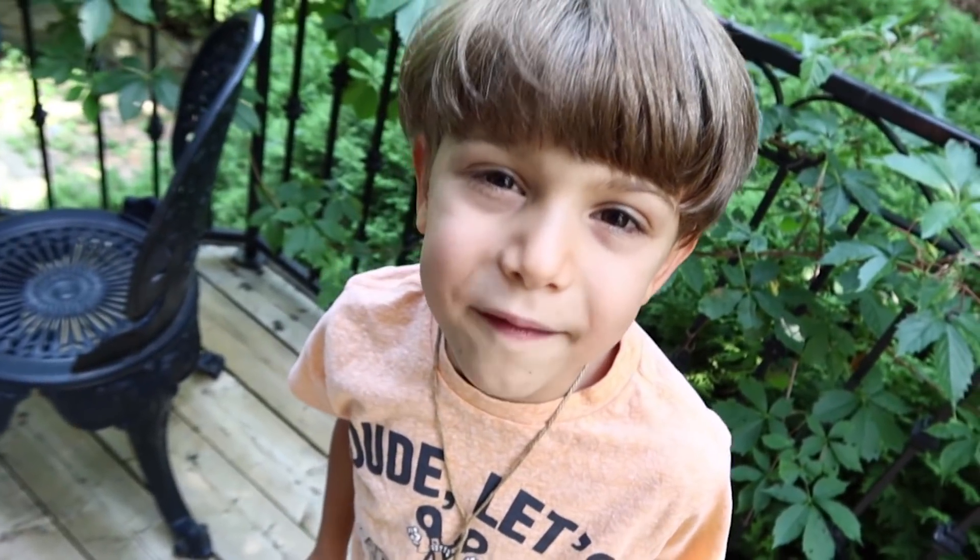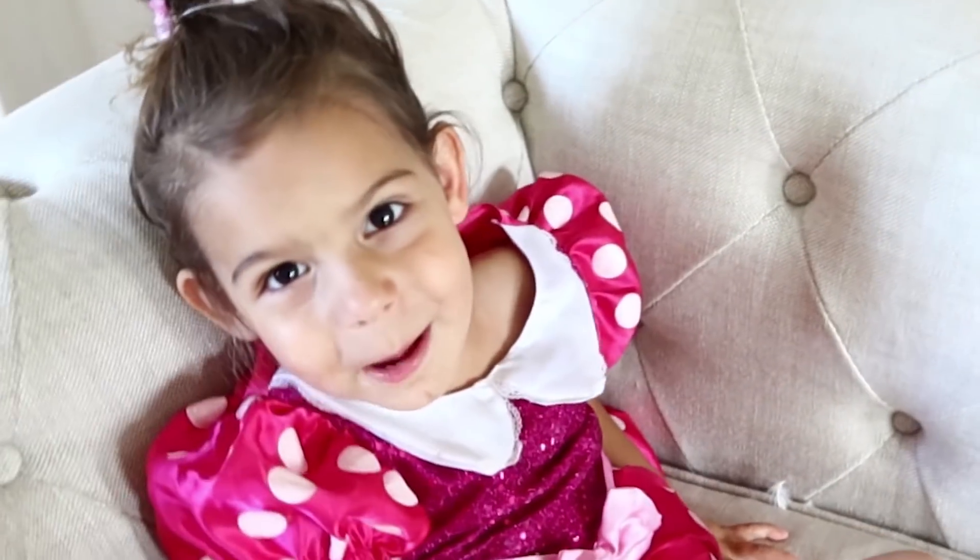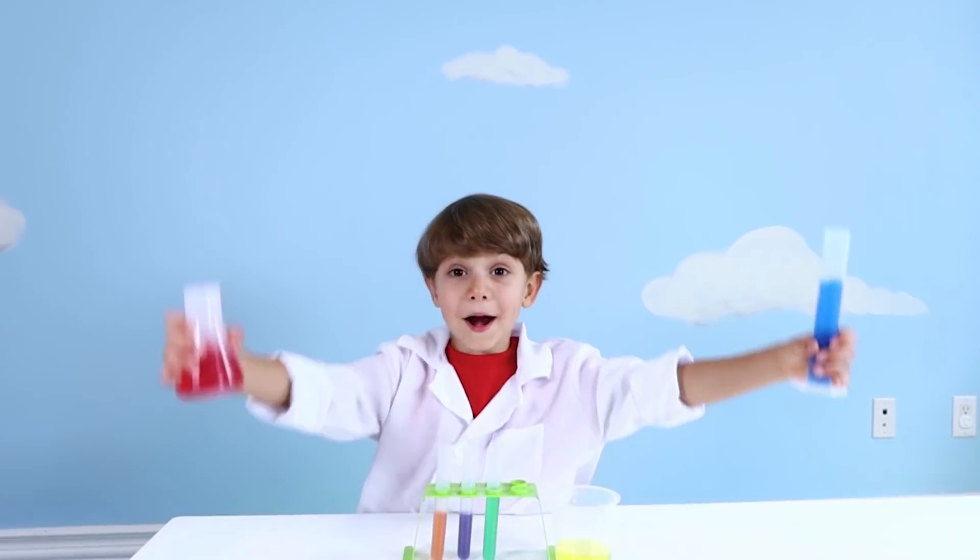Hi, my name is Hudson and I'm five years old. Hi, I'm Abby. I'm three years old. Come learn with us.